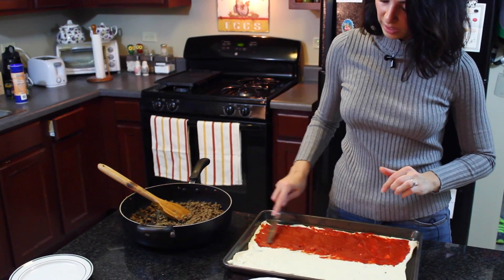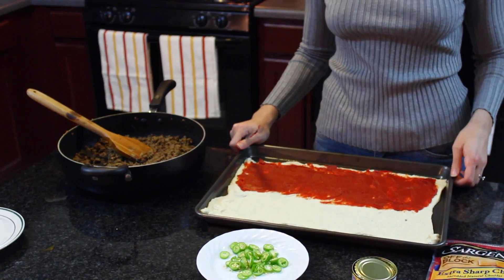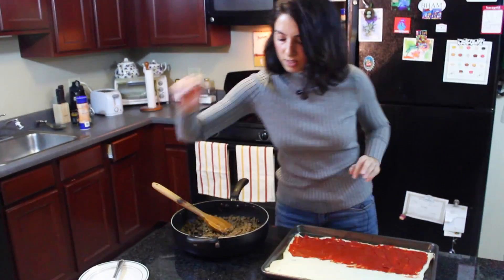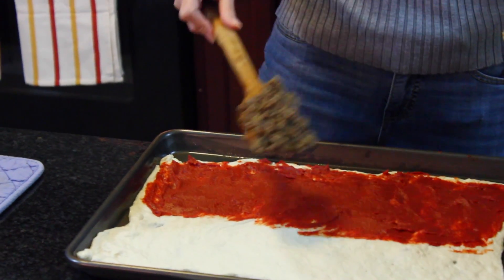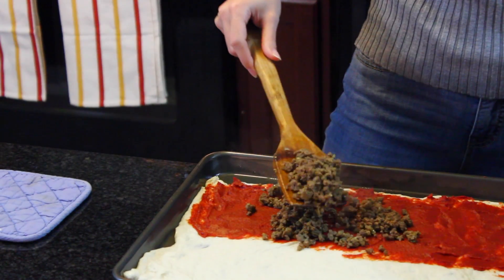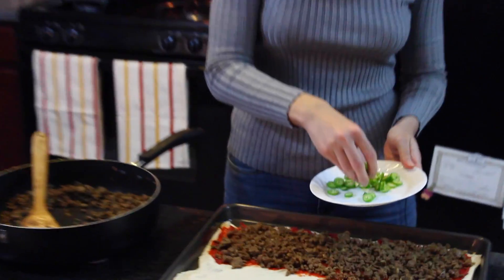Put a whole small can of tomato paste on half of the dough. The dough is on a cookie sheet that was greased a little bit with some cooking spray. Now add about half of the beef - I made a lot of beef, so half is reserved for later. That looks good, maybe a little more - beef is good.